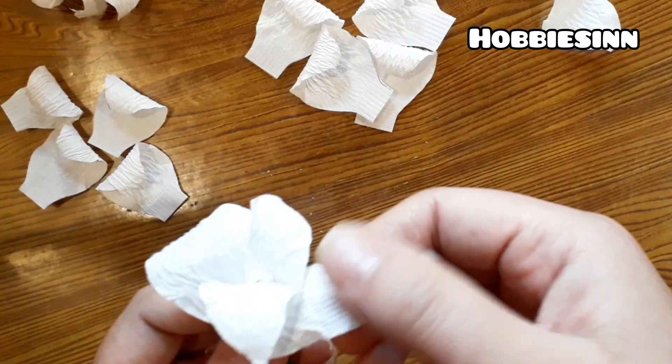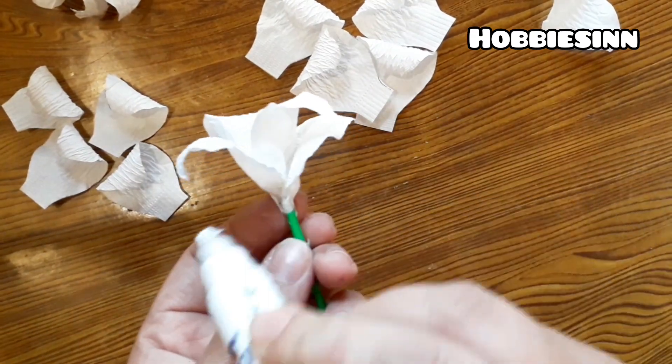Then the medium petals will be pasted, and lastly the larger petals will be pasted.